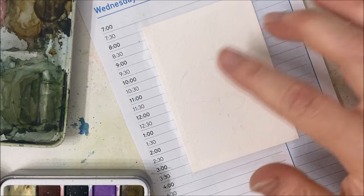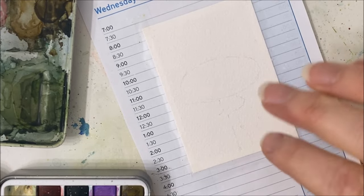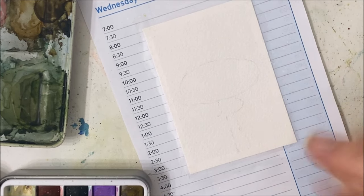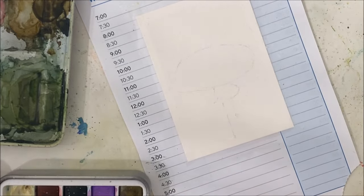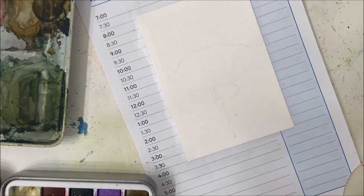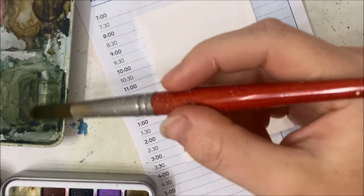Now the reason we outlined this with pencil initially is because I want to paint the background first. Well, it doesn't matter which one you paint first, but I'm going to do the background. We are going to start off with almost a bouquet effect. I'm just switching out my water because I forgot to do so, and I have a sink right beside me because I paint in the bathroom.